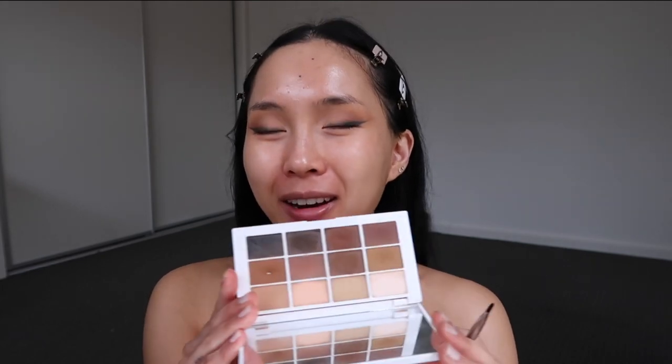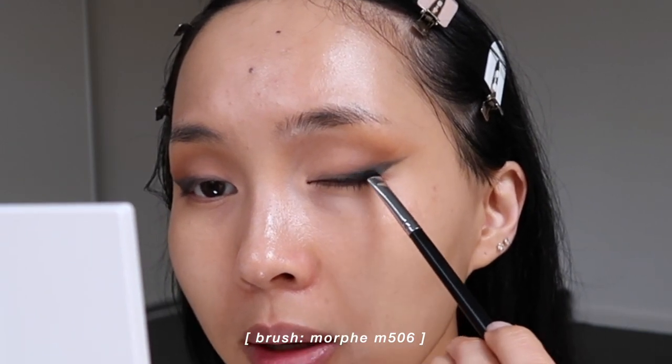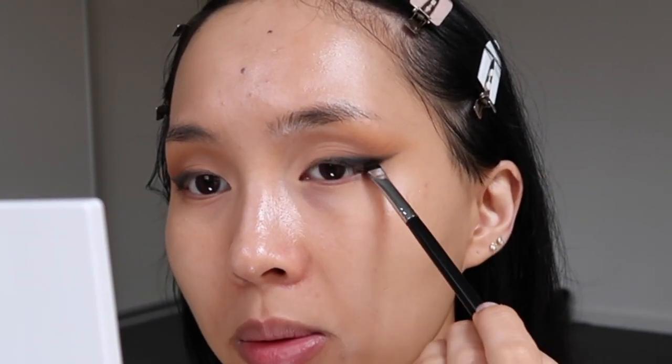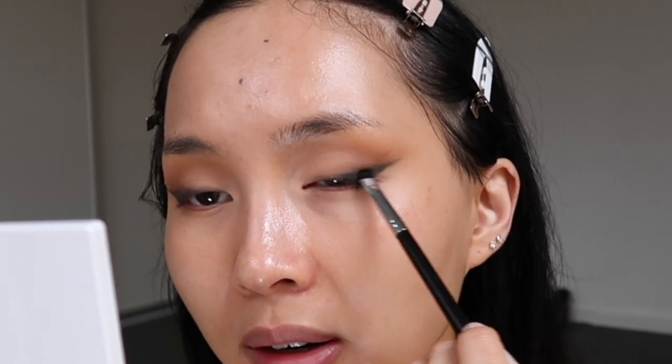Once I've done that winged liner, I'm going to set it with a bit more powder — going in with an eyeshadow to set it in place, because it deepens the color and locks it in. I go in with the black eye shadow and press it into the liner because it can be a little bit patchy once you blend out the pencil, and the powder will fill out any gaps.